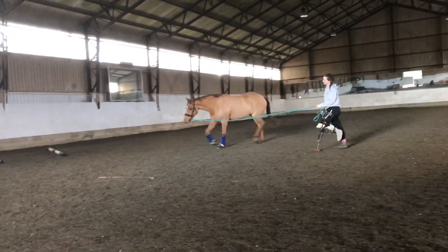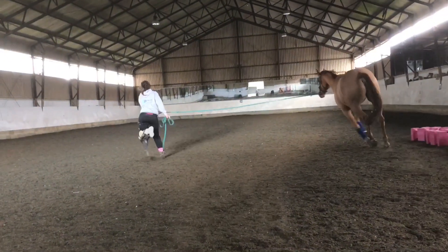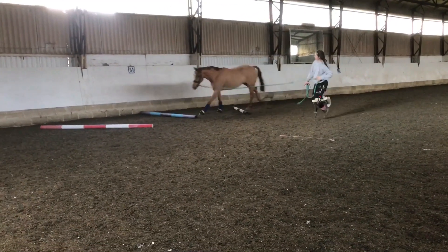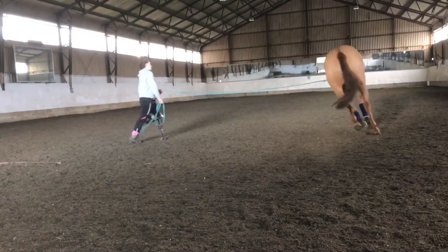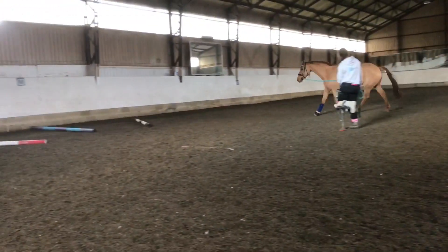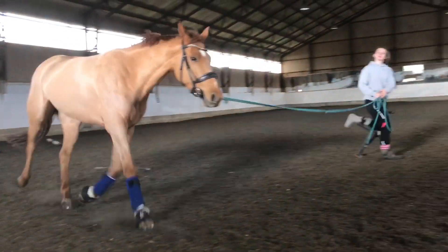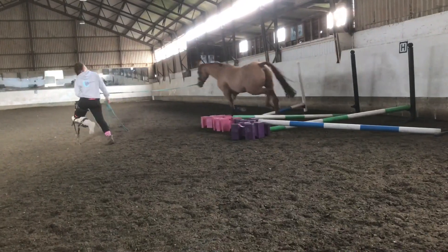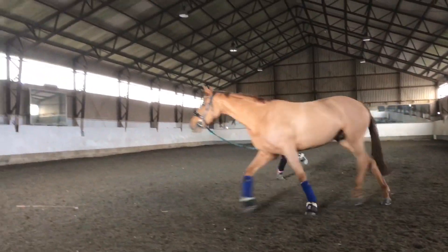Remember to add in the circle. Ask for the canter, and then head over the canter poles. Ask the trot again, and then head back over the trot poles. Remember to repeat the same thing the other way — you want to do everything on both reins.